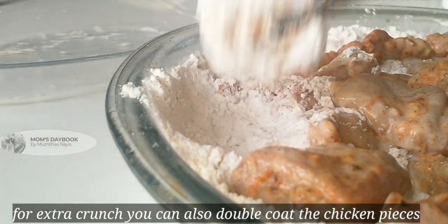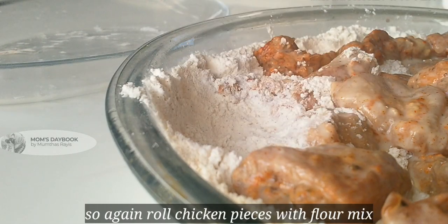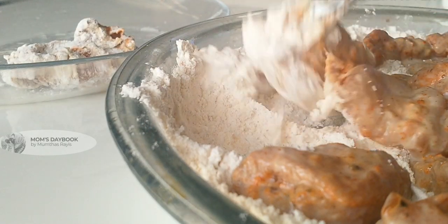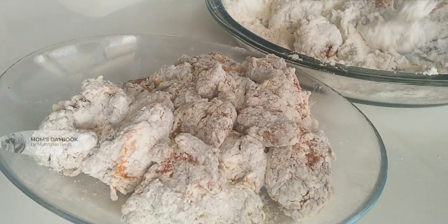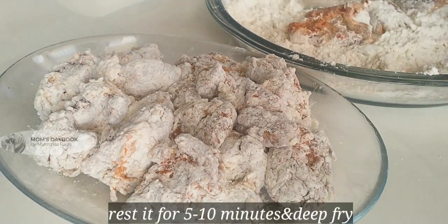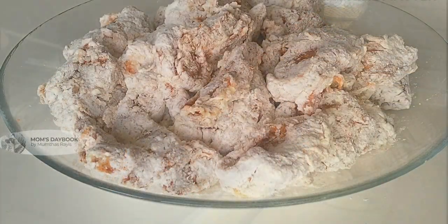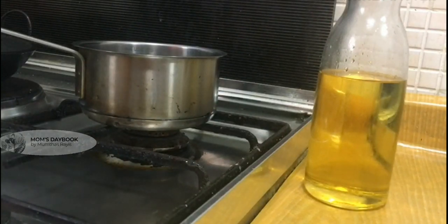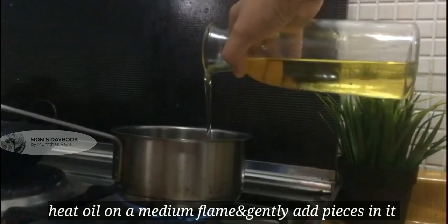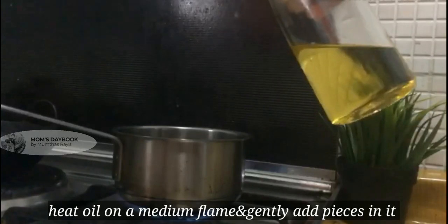Add the same texture to the KFC. Add the second coating with the extra flour. Let's fry it for 5-10 minutes.